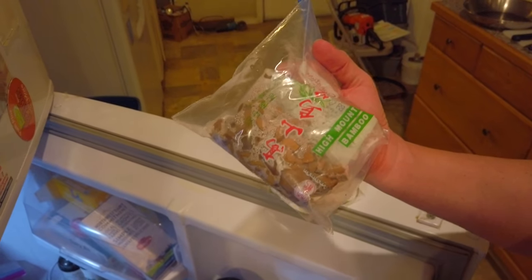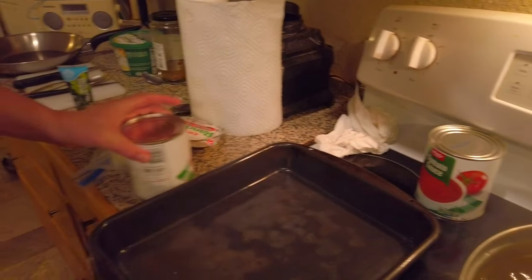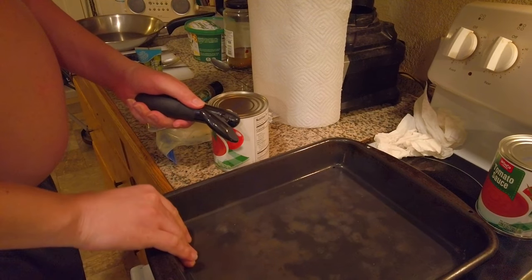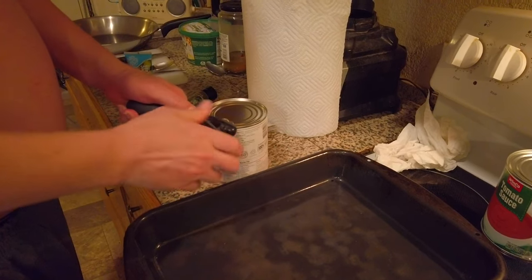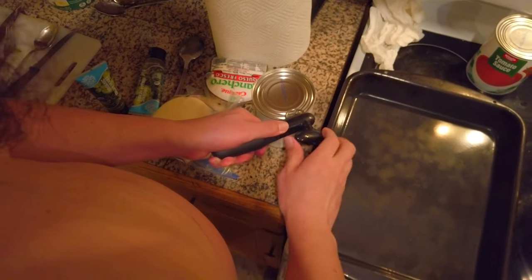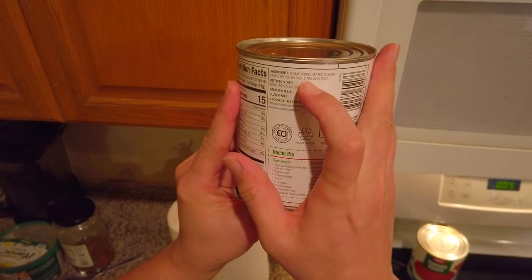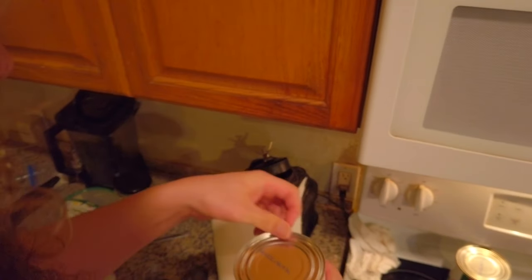I'm not going to put the high mountain bamboo in there — I'll keep that for stir-fry, that's too weird. We have about three containers of cheese to go through. We'll put that one back because we don't need it till the end. I like this Winco Foods tomato sauce because it has the best flavor added — it has spice, sea salt, and it's just delicious beyond belief.